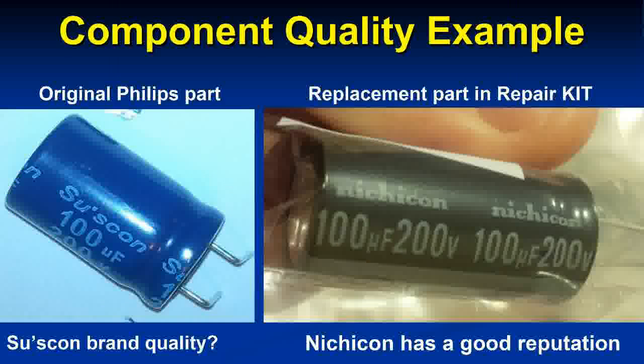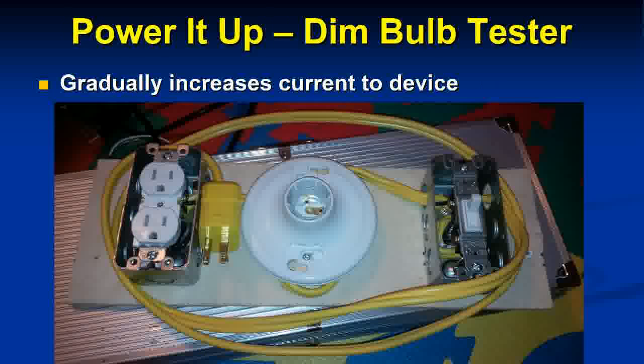A quick aside on component quality: the original Philips part was a SUSCON capacitor — not the greatest quality brand. I checked online and everyone suggests Nichicon is one of the better brands. When manufacturers use poor quality components, you get problems, so you really want to replace with good quality parts.